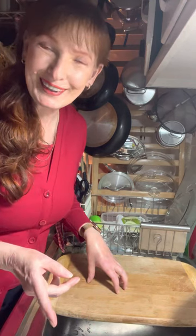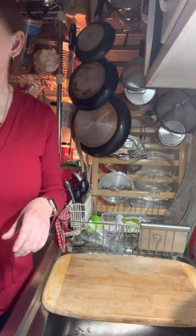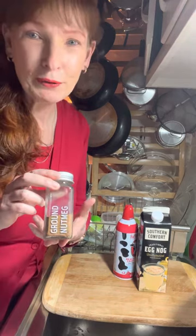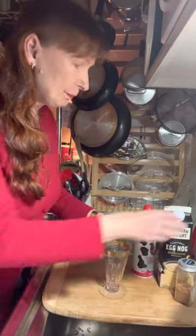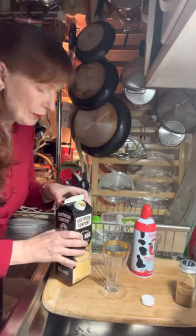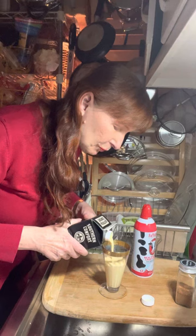Tonight we're going to start with a mocktail and then we're going to do a cocktail. Our mocktail tonight is something that typically comes around this time of year — eggnog. We're going to start with store-bought eggnog, top it with some whipped cream, and then sprinkle some ground nutmeg on top. I've got a pretty vintage glass here. Be sure to shake your eggnog up — this came right out of the fridge so it's nice and cold. We're going to pour that into our glass. I'm not going to fill it all the way up because I want to leave room for the whipped cream.